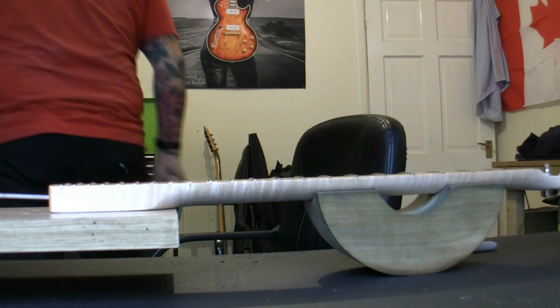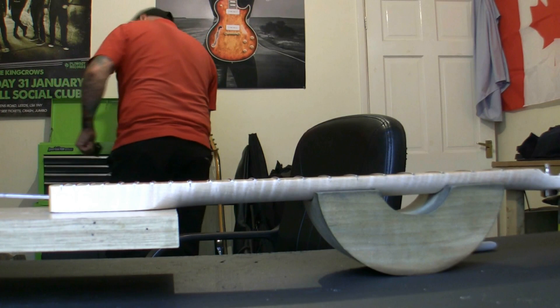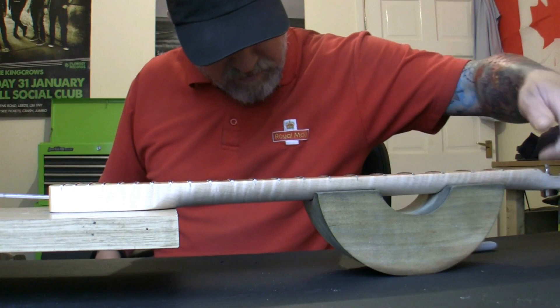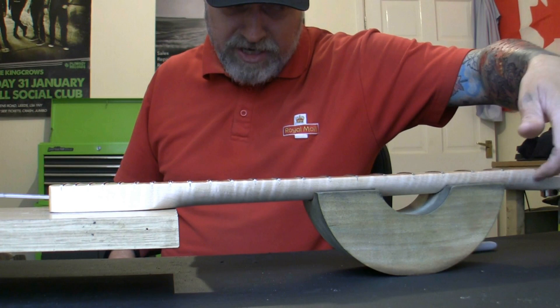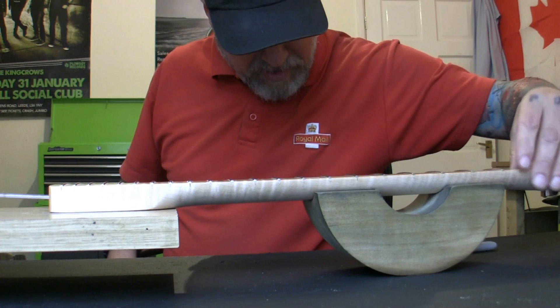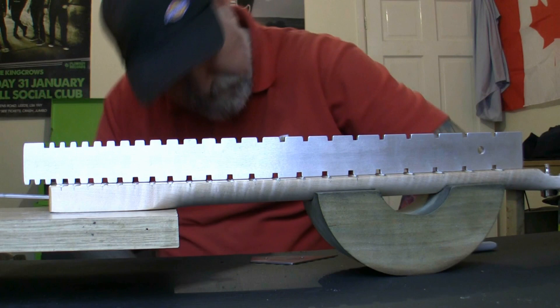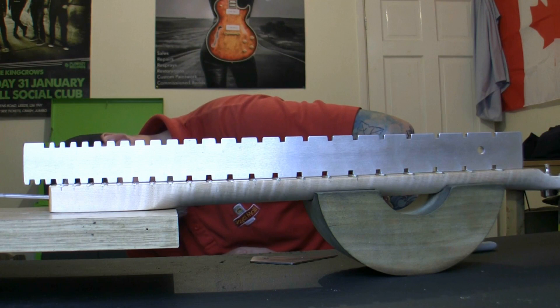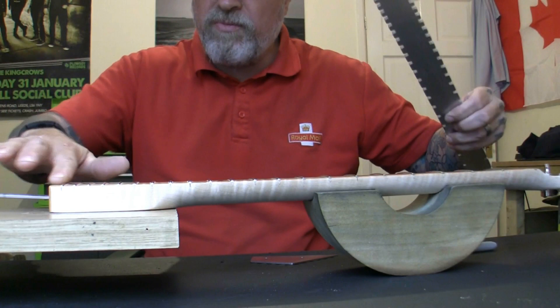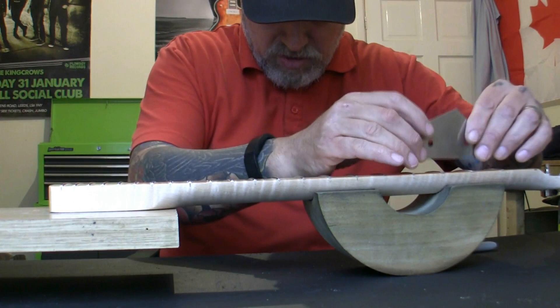You'll notice I've already removed the nut. Removing the nut is simple but could be a dangerous process — I cut the edges with a knife, get a screwdriver under the bit of bone, and give it a gentle tap with my fretting mallet to loosen it. It came out clean, which means when it goes back in it can go back in clean. Now let's check the neck again — I'm happy that's as straight as I can get it.